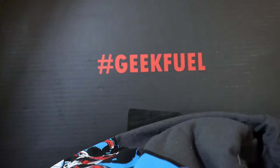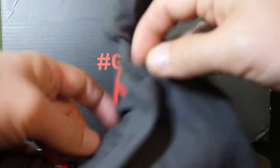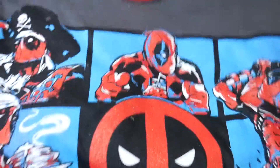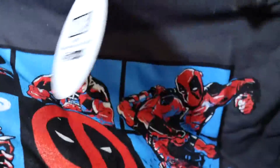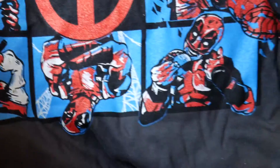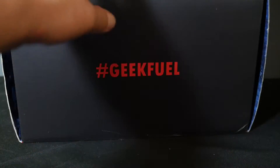What is this? This is Merc — oh, it's a t-shirt. That looks like a Deadpool t-shirt. That's cool, I like Deadpool. It's the many faces of Deadpool in his different outfits and poses and stuff. That's a cool shirt.